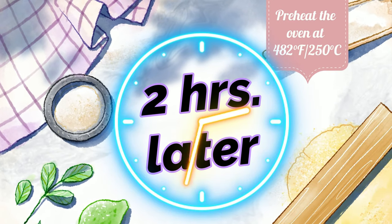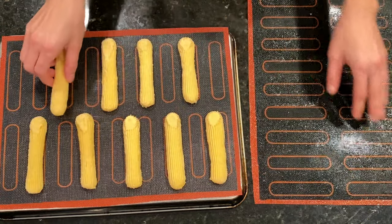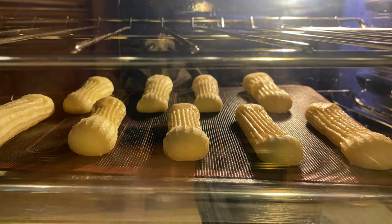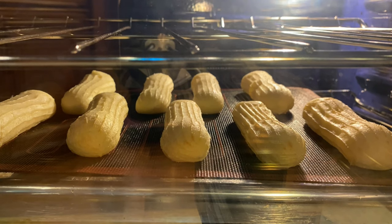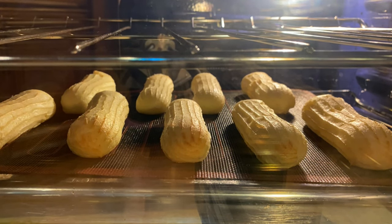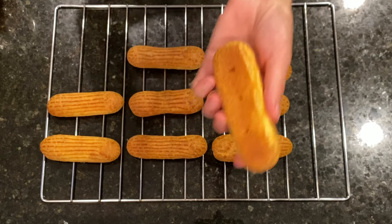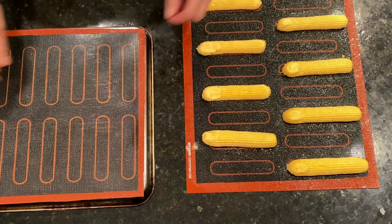After two hours, we preheat the oven to 482°F (250°C). We take the eclairs out of the freezer and place them on a room-temperature tray turned upside down and covered with a perforated silicone mat — this is key to perfect baking. We place the eclairs in the oven and turn the oven off for 25 minutes; the temperature slowly drops to 150°C and the eclairs grow beautifully. After 25 minutes, we turn the oven back on to 150°C and bake for 20 minutes or until golden brown. We immediately transfer them to a cooling rack, let them cool completely, and then poke three holes on the bottom of each eclair shell to fill them with cream. Inside, they are hollow — exactly how they should be.